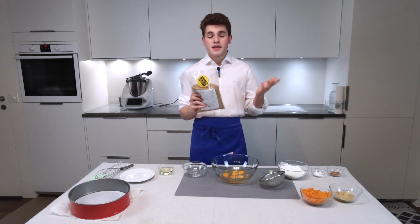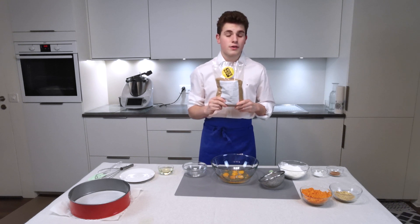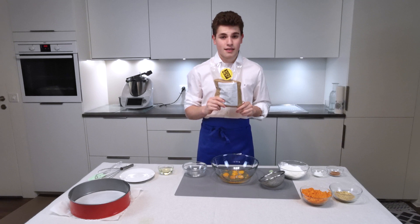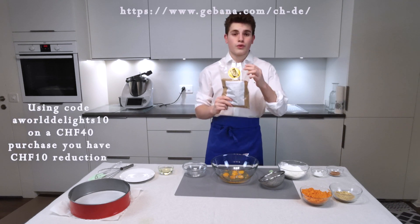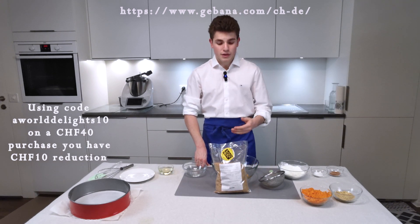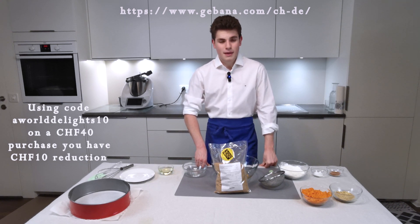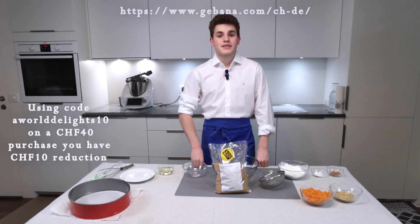By the way, since they collaborate with us, they give you a discount price that you can use with the code OurDelights10. Please use it. It's really useful for people that work really hard in other countries in order to bring you special products. I would like to thank Gabbana for this collaboration.